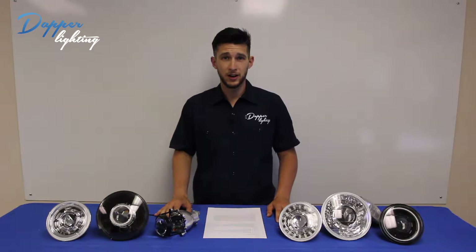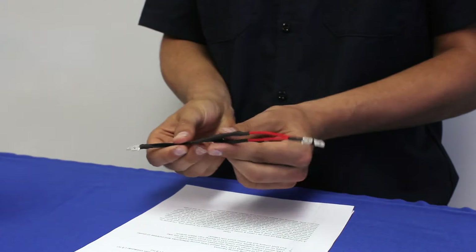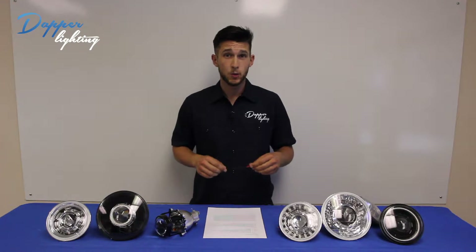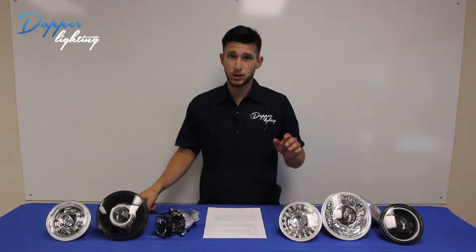Hey guys, welcome to Dapper Lighting. My name's Derek. I am part of the marketing team at Dapper Lighting and today we're going to talk about diodes. A lot of people ask us, why do I need a diode in my relay harness? To answer this, we're going to dive into the technical side of things just for a little bit.